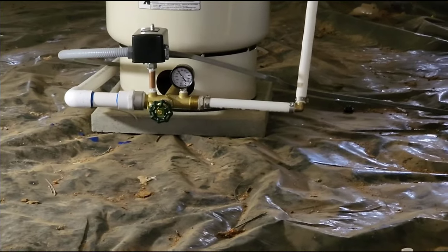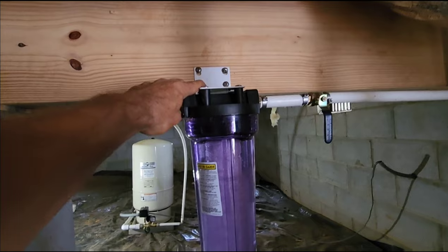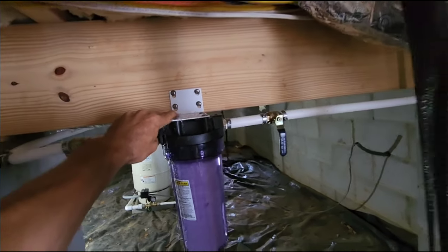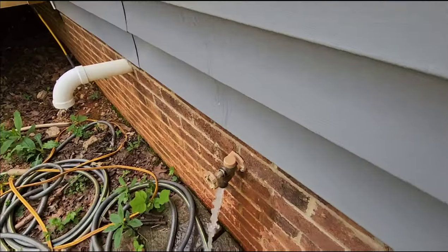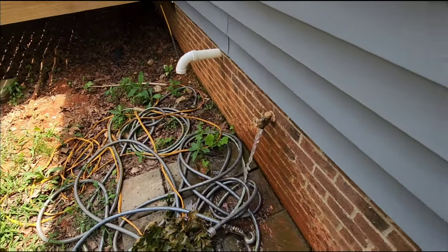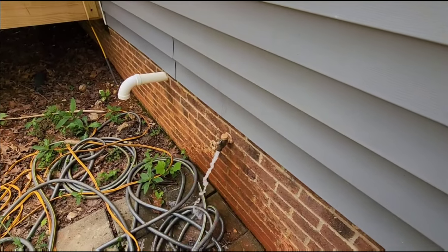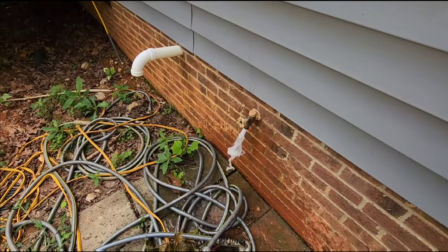If you look, there's pressure on the gauge. Now you can open up our valve and let the air out — we're going to send it to the house. We're going to let that flow for a minute to get all that PVC glue out. It's going to make the water smell, so we're going to flush it out. The filter is going to trap everything, but you're still going to get the smell of the PVC glue in the water.